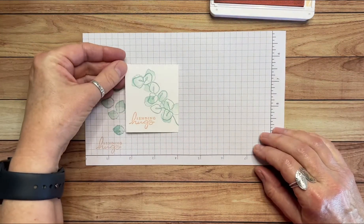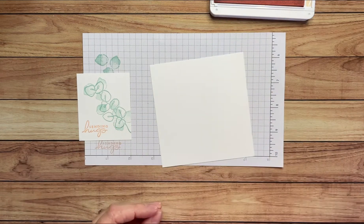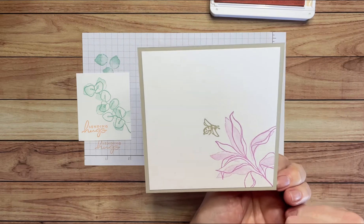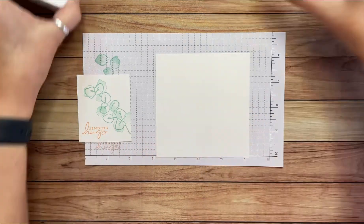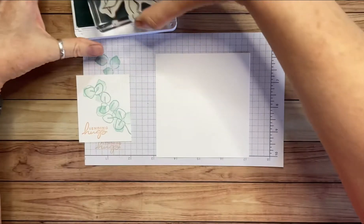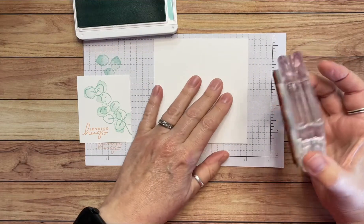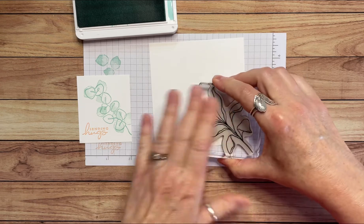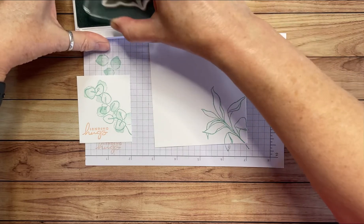There's also this other piece — four inches by four and a quarter — and it's actually on the back of the card. That's where you can write your message. I'm going to stamp a little bit on the back with some of the other stamps in this set. I'll grab the Pool Party ink again and use this beautiful plant stamp. I'm not much of a green thumb, so I don't know what these plants are called, but they're pretty. The other one looks a little bit like eucalyptus to me.